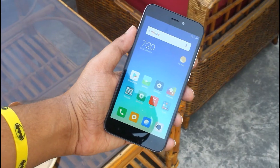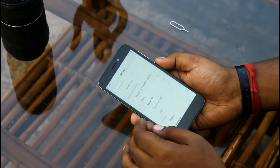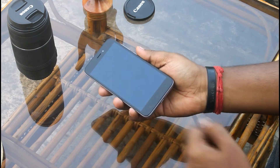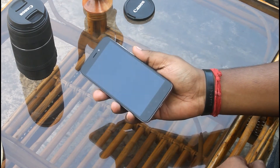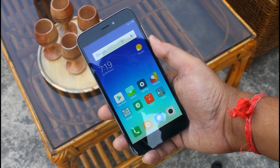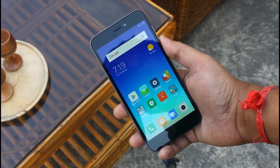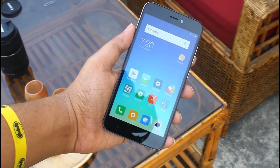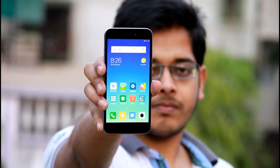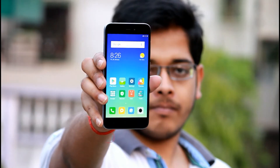Here we have a 5-inch 16:9 720p HD resolution display with a pixel density of 294 ppi. Xiaomi has not mentioned any Gorilla Glass or any tough glass protection over the screen, so it's better to use a tempered glass or screen protector to avoid scratches. The display quality is decent for the price point. Even while shooting in bright conditions the display was quite visible with an adequate amount of brightness, and I don't have any complaints about the viewing angle either.